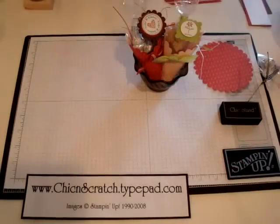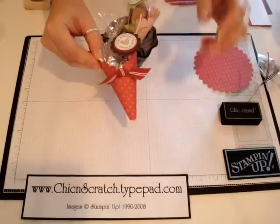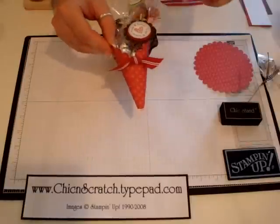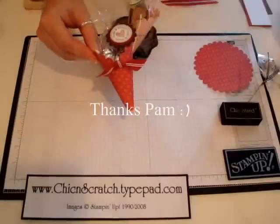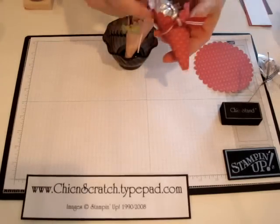Hi, thanks for joining me today. I'm going to show you how to make this cute little treat holder. I learned how to make this last week at the Stampin' Up! Leadership Conference — Pam Morgan showed us how to make this, and I couldn't wait to get home to make a bunch of them.